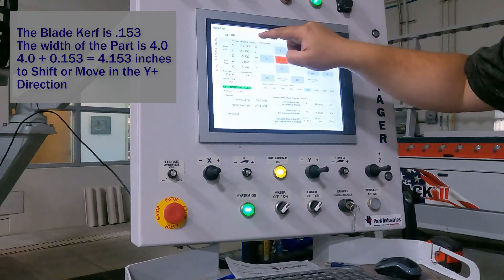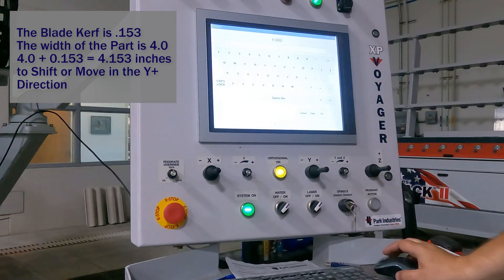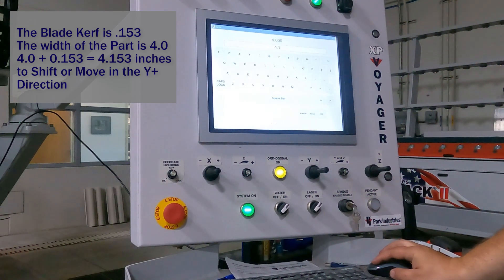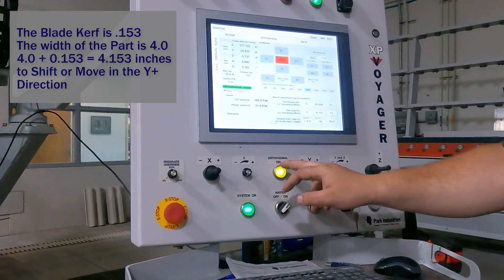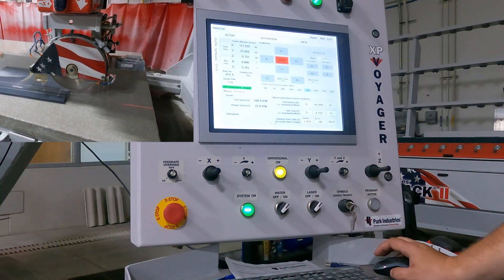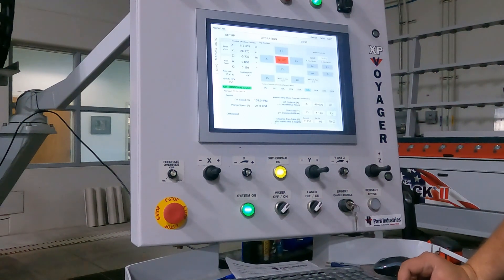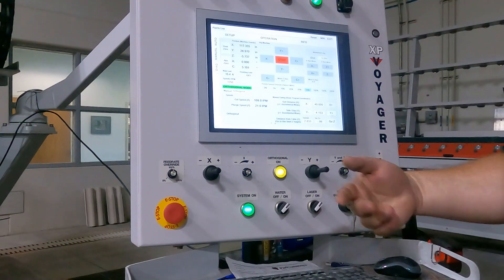So when I go back to Operation Manual, I do not simply want to put in four, but rather four plus the blade kerf — so I am going to go 4.153. Now, since X was going to the right, we know that Y positive is typically towards the back of the machine. Remember, it is slightly angled now because we are in orthogonal mode. So if I hit Y positive, you will see that the blade went in the correct direction. If you went the wrong direction, no big deal — wait until it is done moving and then simply hit the other directional button two times to get to where you wanted to go.